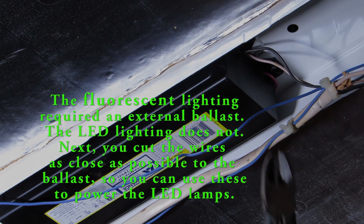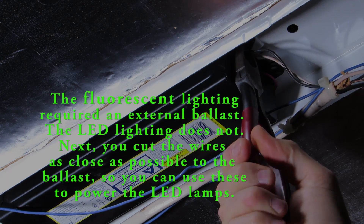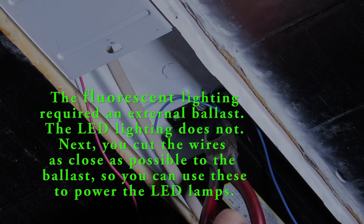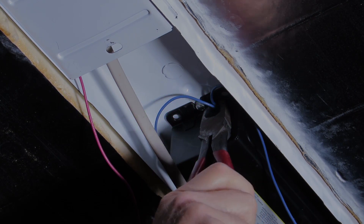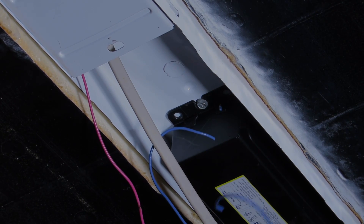Now what we want to do is cut the wires that go into the ballast as close to the ballast as possible. We cut three wires on the far end of the ballast; on this end there are just two wires. And now we're done with cutting.